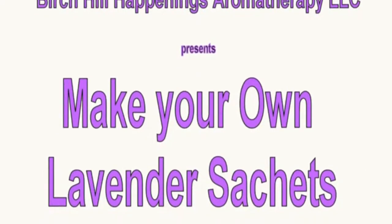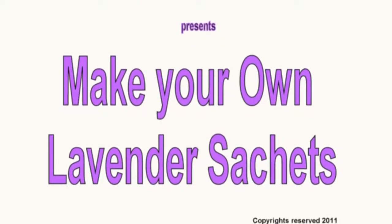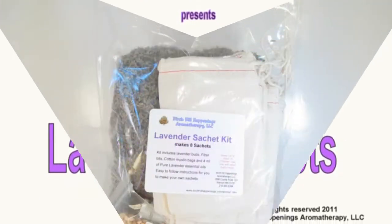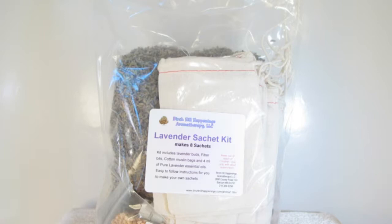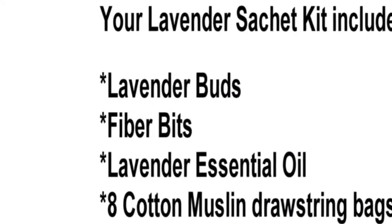Birch Hill Happenings Aromatherapy LLC presents Make Your Own Lavender Sachets. Your Lavender Sachet Kit includes Lavender Buds, Fiber Bits, Lavender Essential Oil, eight cotton muslin drawstring bags, and instructions.